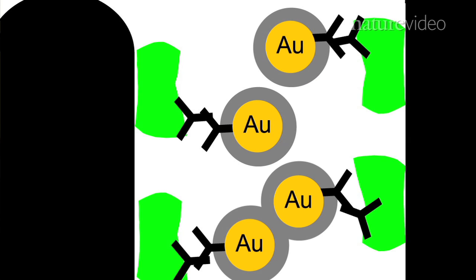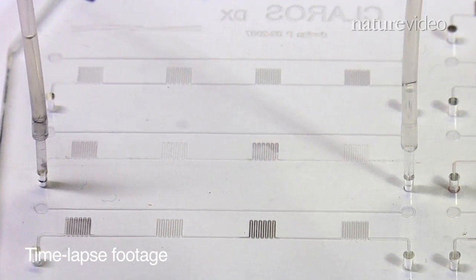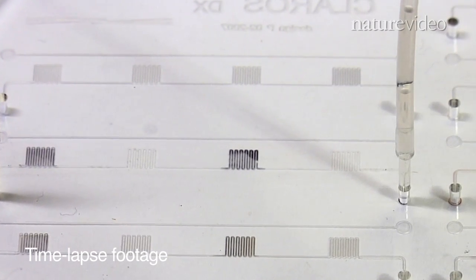At the end, a silver development reagent develops into solid silver if you have gold nanoparticles captured on the surface. The thickness of the silver film that's formed reflects the amount of analyte that was originally in your sample, and then we simply look at how much light passes through that silver film.